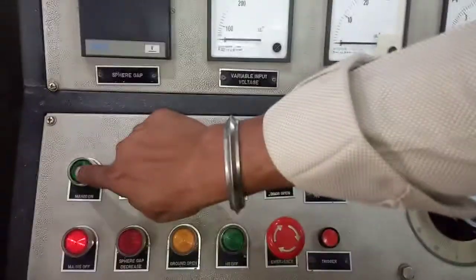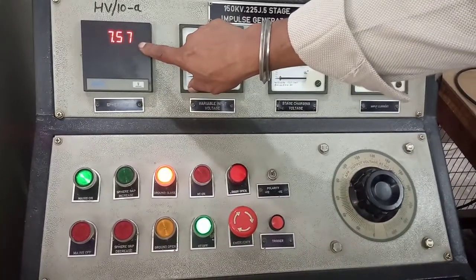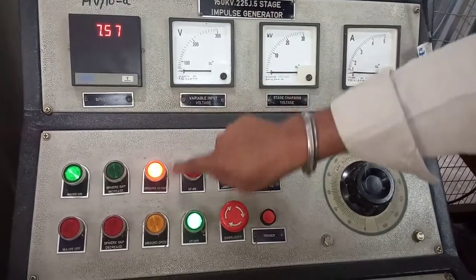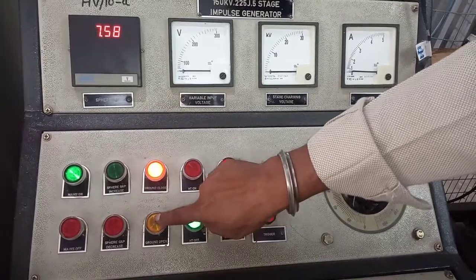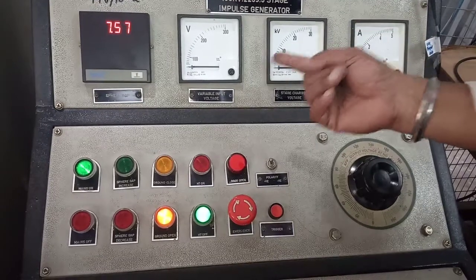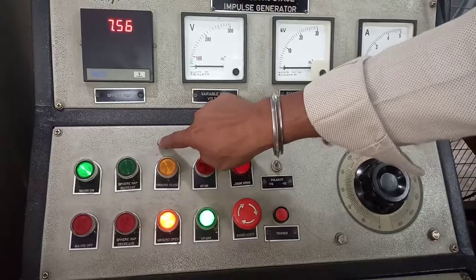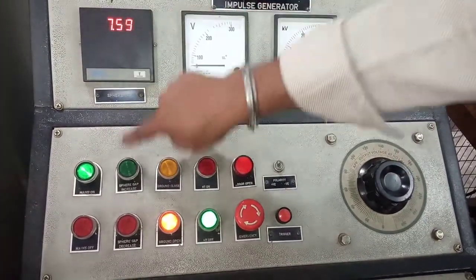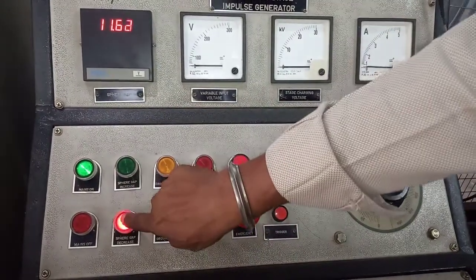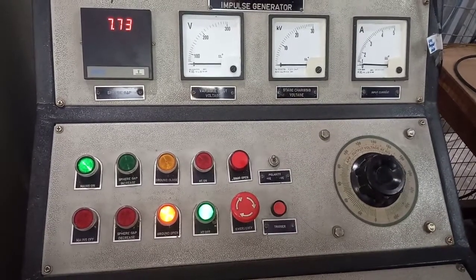Now mains is on. The display indicates the distance between the spheres is 7.58 mm. I will now open the ground switch — it has opened, so we can apply voltage. I will demonstrate the sphere distance increasing and then decreasing using the push buttons.